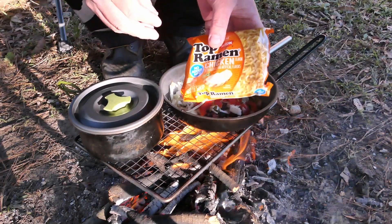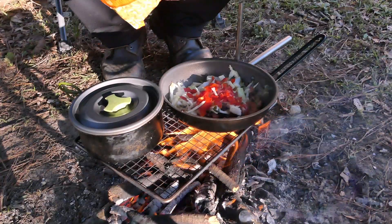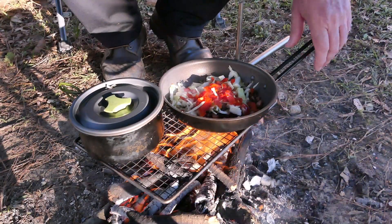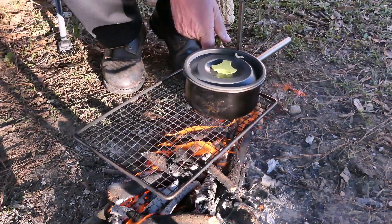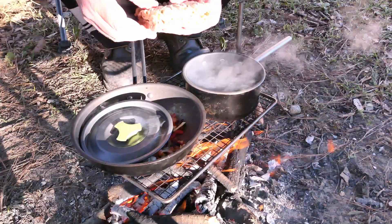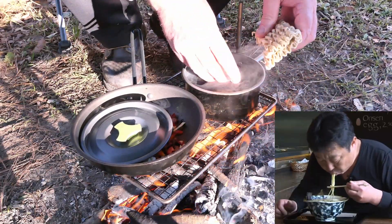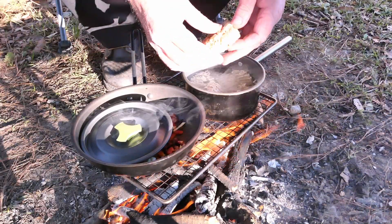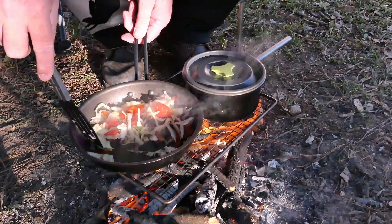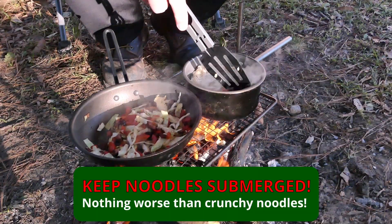When you open your packet of ramen, make sure you realize there's almost always at least one packet inside — this is your soup base. It's basically some flavoring and salt, but you don't want that to go into the boiling water. Save it for after you drain the water you cook your noodles in. Make sure you have enough water to cover the noodles — you don't want crunchy noodles. I like to break my noodles in half because I have a beard and I don't like slurping and getting noodles all over my beard. Boil your noodles two to four minutes until they're tender, and you can keep your veggies and sausage moving at the same time.